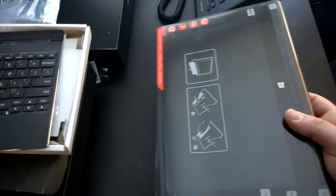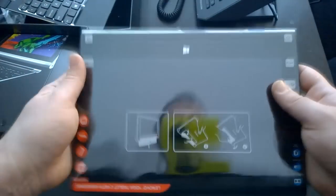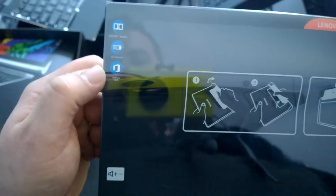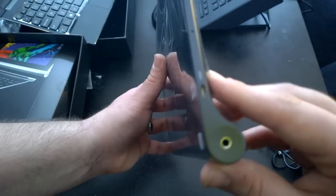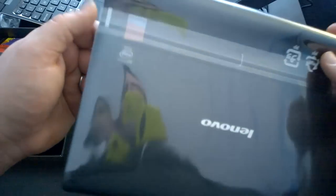Here is the device itself. You can see it's got Dolby Audio, 15-hour battery life, Office 365. On the left side it's got a volume rocker and micro USB for charging. The power button is down here. On the other side it's got a mini HDMI out, which is nice. Headphone jack on the bottom. Camera.